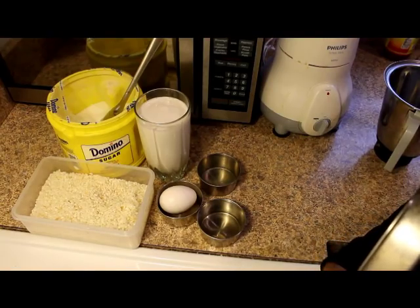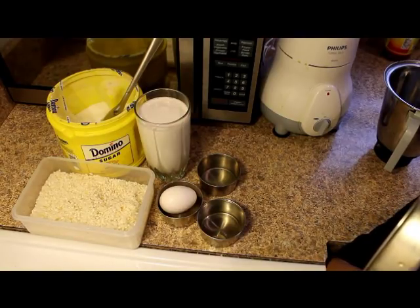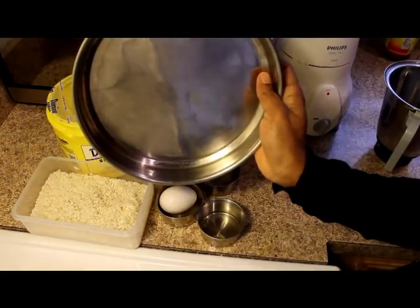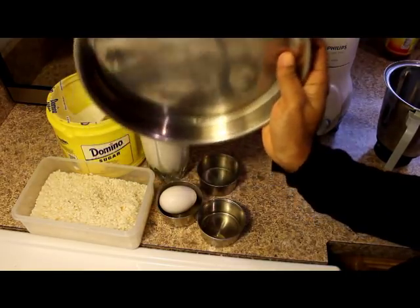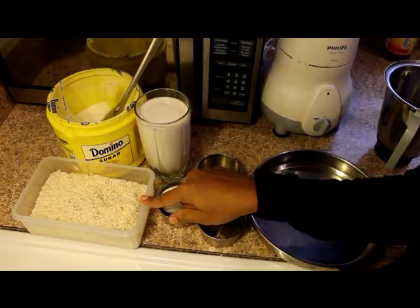It's a good taste. It has a nice taste. I have a stainless steel plate. I am using a pasta. I am using a nice texture.